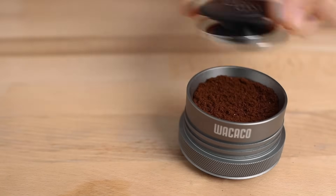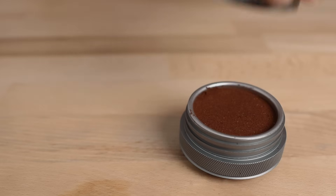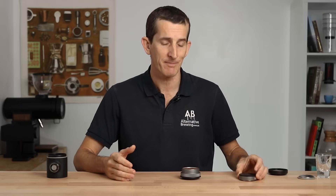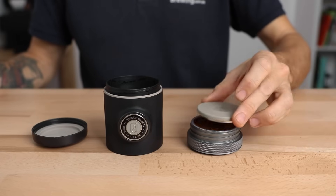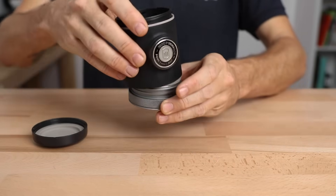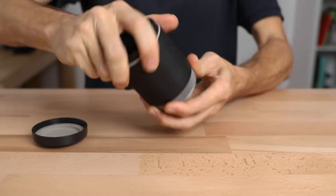Next, leave the dosing ring on the portafilter while you apply the tamp — in this way you'll discover it guarantees a flat and even tamp every time. It's a clever design that eliminates any issues with an inconsistent tamp. From here, add the shower screen on top of the filter basket and then screw the portafilter assembly to the body of the Pico Presso nice and tight.